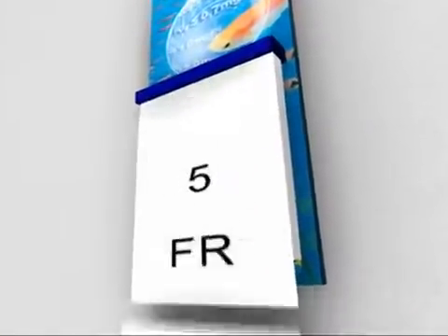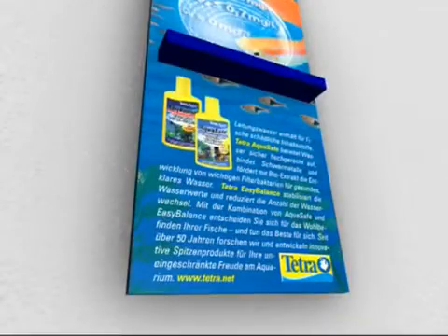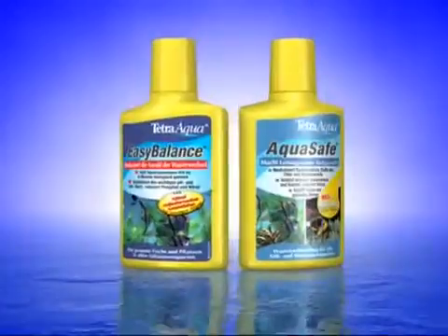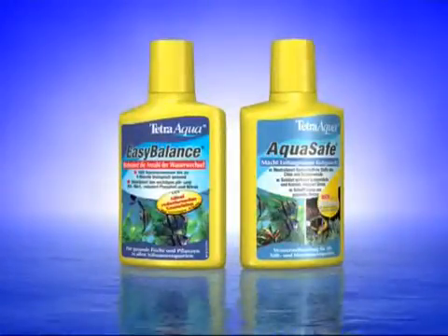which build up in your aquarium over time and contribute to the growth of algae. It also adds important vitamins, minerals, and trace elements. By adding Easy Balance to your aquarium each week, you can considerably extend the period between water changes — up to six months.